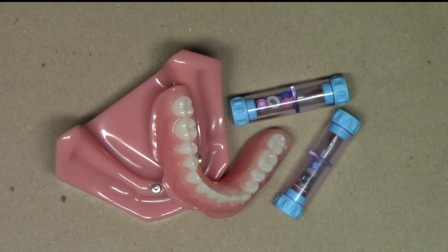Hello, this is Dr. Michael Scheer with Learn Locator, a free resource on how to treatment plan, utilize, and maintain locator and locator RTX attachments for overdentures. In this demonstration video, I'm going to be describing my same-day locator laboratory reline protocol that I use in my clinical practice.